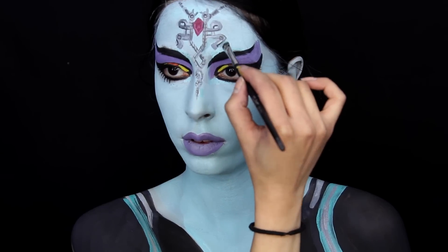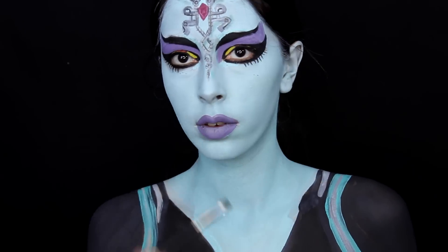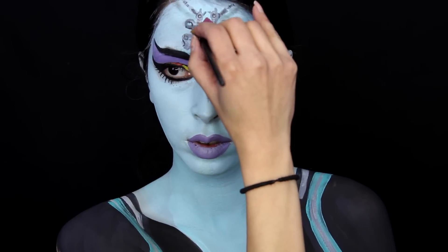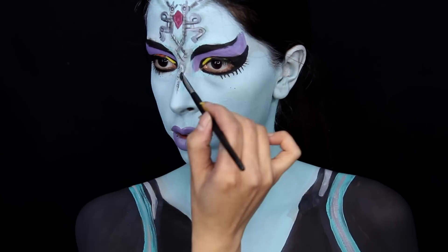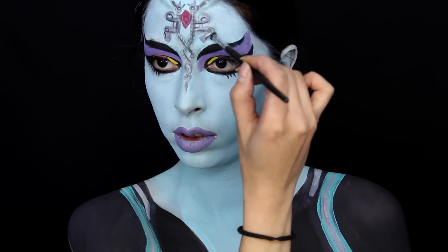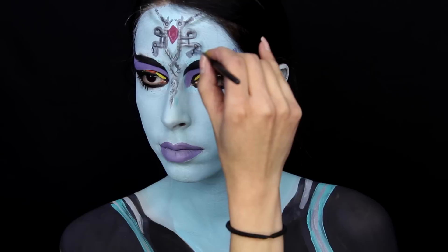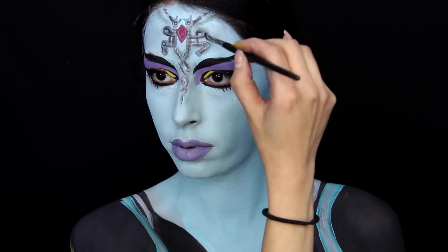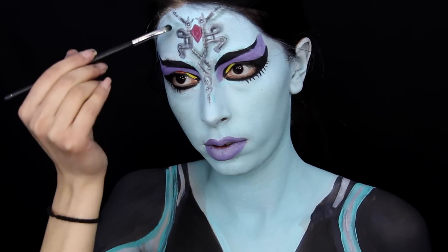After that, I used an eyeshadow slightly darker than the skin color to shade. You don't want to use black eyeshadow because it's too harsh and hard to blend. Instead, mix a little bit of black eyeshadow into the color you're using to make it slightly darker, and use that to shade around the headpiece to make it look more lifted. Sometimes watching me do it is more helpful than hearing me explain, since some people learn better visually.